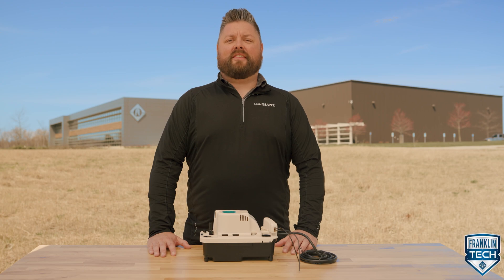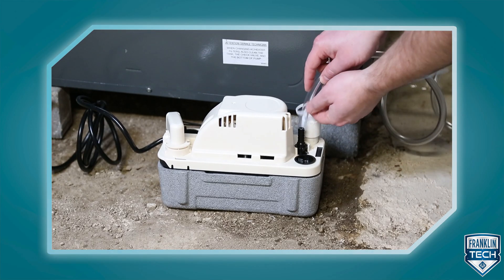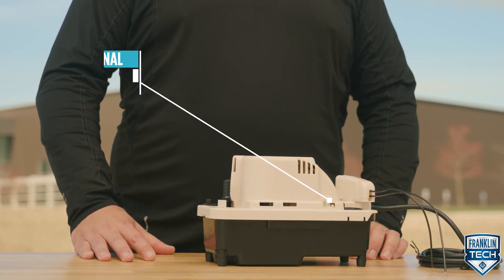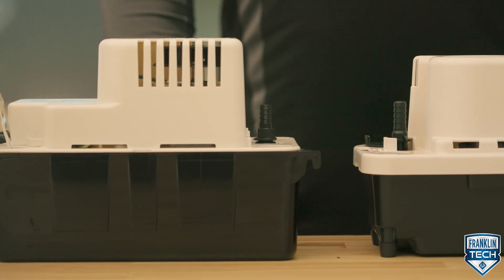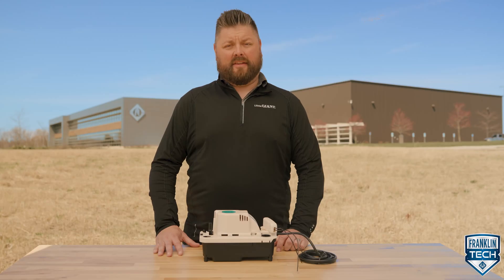The Little Giant VCMA20 Pro Series Condensate Pump is designed with time-saving features for the professional installer. One of these features is the external test run lever. The classic VCMA series requires you to fill up the tank with water to test the operation. For the VCMA Pro, no water is needed to test the operation, saving you time.